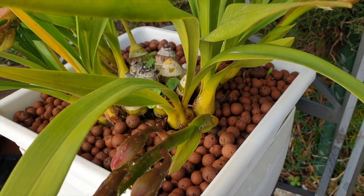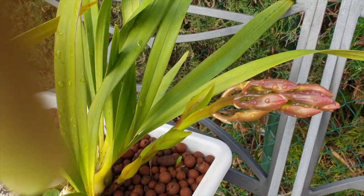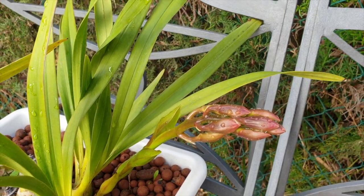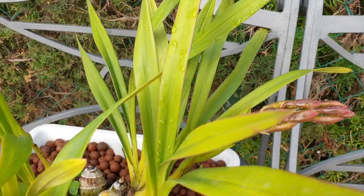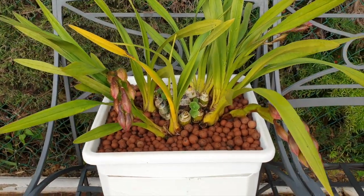Now if I had ample space for all seasons, lava rock would probably be in most of my pots because it is a cheaper investment than leca at the start of any collection going exclusively into inorganic media.